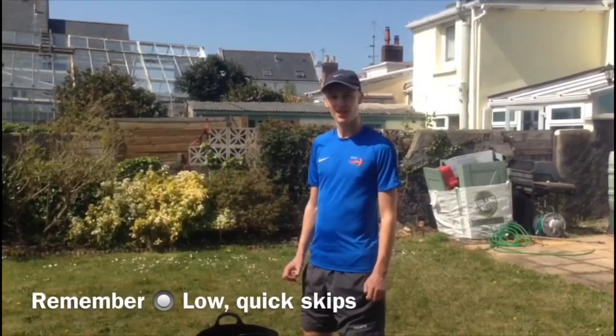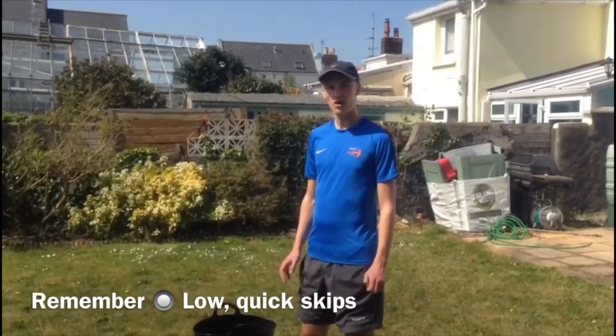Before you start you might want to think about how you're going to skip. Low quick skips are going to be better for speed than long high skips.